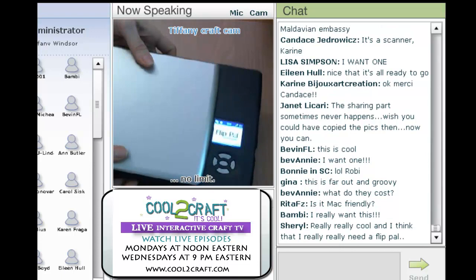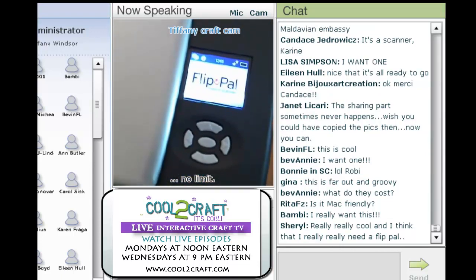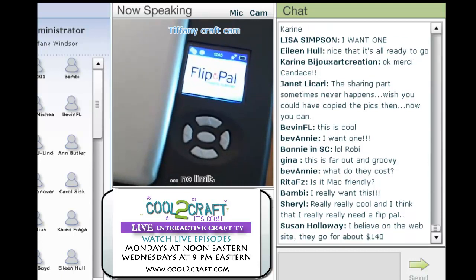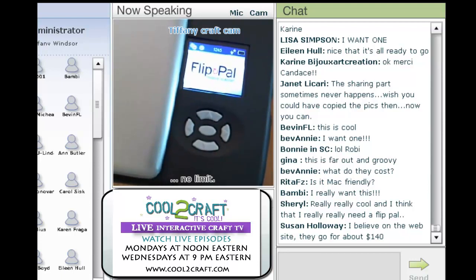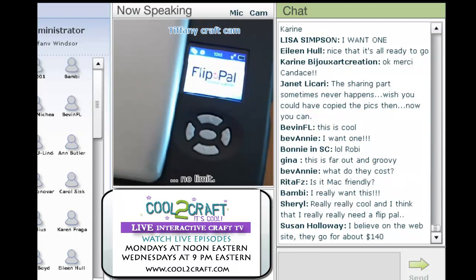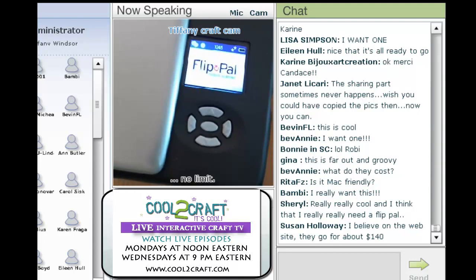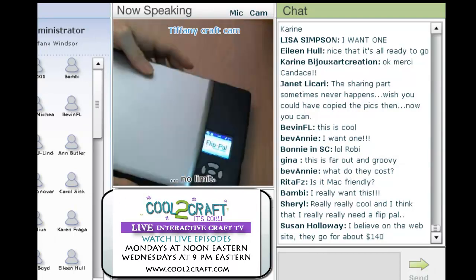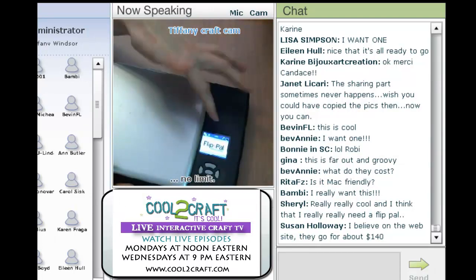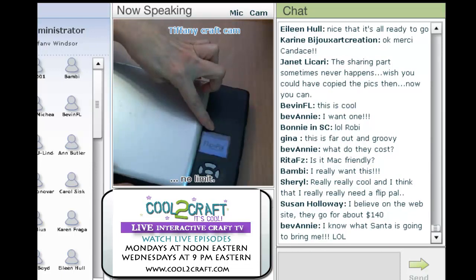If you take a close look at the screen, you will see that there are several icons including custom settings and quick tips. It tells you how many scans are remaining — that's really useful. You can set the resolution to 300 or 600 dpi, and it also tells you about the battery life. After you've scanned, this screen actually shows the progress of your scanning, so you'll be able to see what you have scanned.